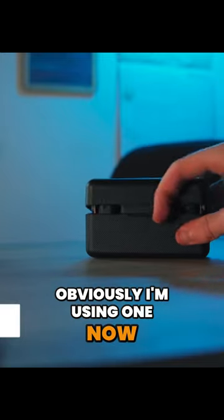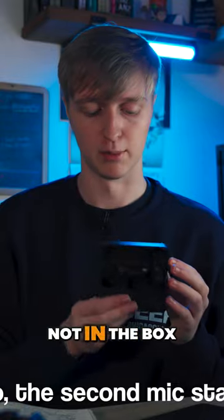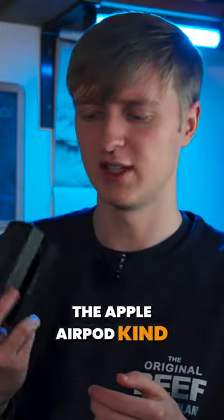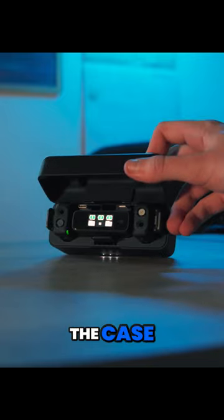They come in a pack of two. Obviously I'm using one now — you might be able to see my lab mic. The receiver's in the camera, that's why it's not in the box. But it charges them in this small case, which is really cool — it's kind of like the Apple AirPod case, but for your mics. You just charge the case and you're good to go.